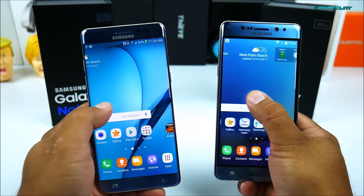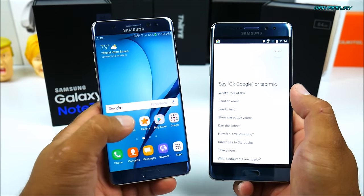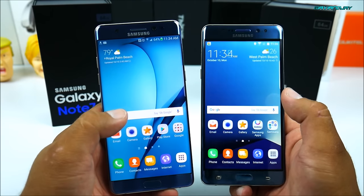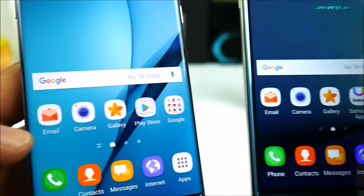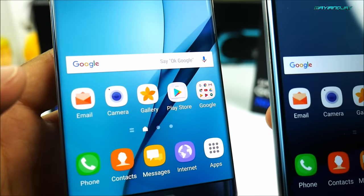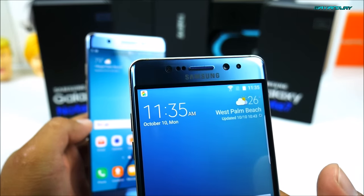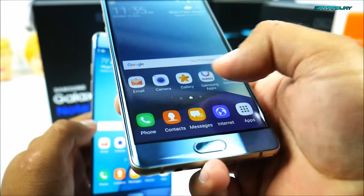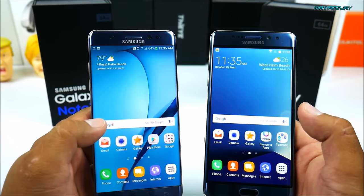Comparing the operating systems, they are quite similar. Both have the OK Google feature — the replica actually activated when I said it just now. That's something cool that a lot of replicas don't have, so you're not forced to download the Google Now launcher. Looking at the applications, they are almost identical, with the exception that since the fake Galaxy Note 7 has a slightly smaller screen, the app icons appear a bit smaller. If you've never seen a real Samsung Galaxy Note 7 and you're shown one of these on the street, they can almost pass as original.